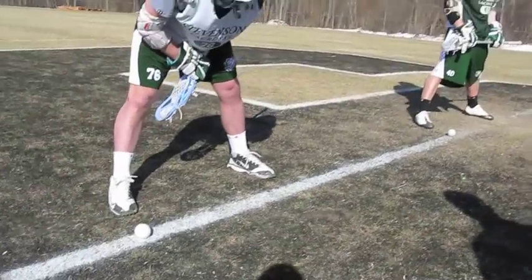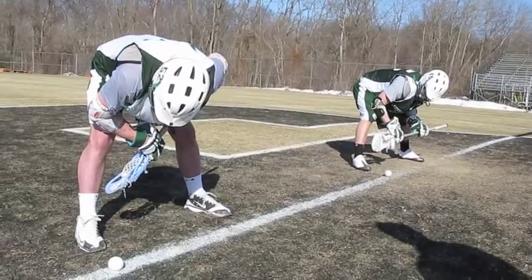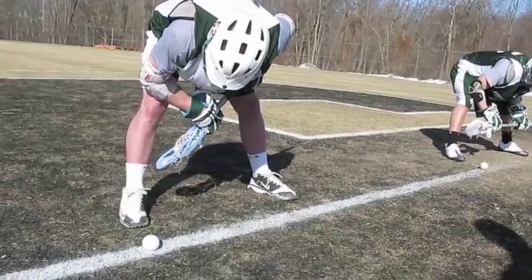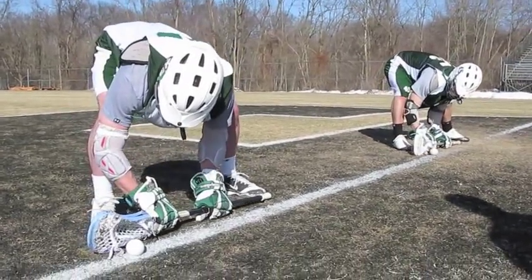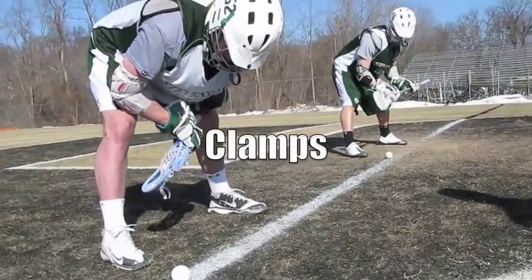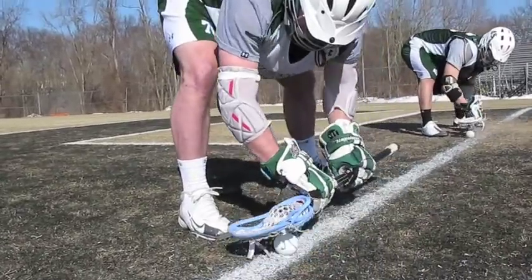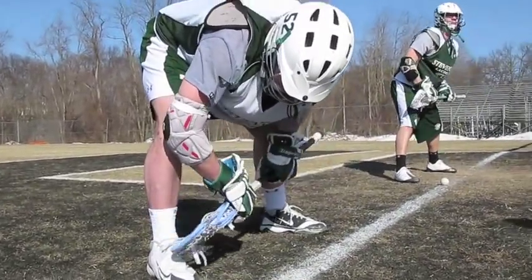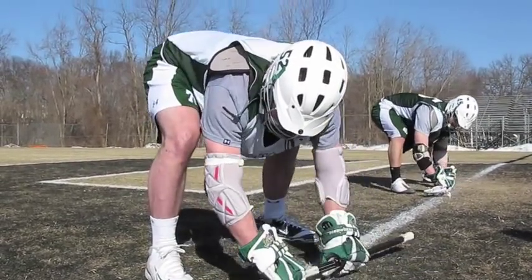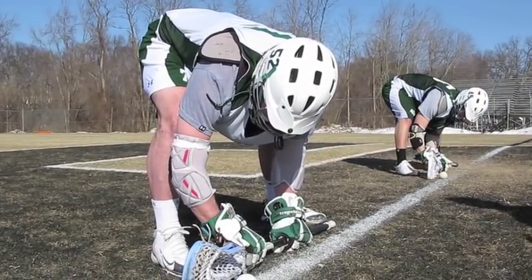The next drill is little clamps. Get the ball and keep the butt end on the ground. Clamp the ball at a 45-degree angle, bring it back to your spot, and do it again repeatedly. They really want to push and get a nice 45-degree angle when they do this. Notice how we keep their stick really low to the ground — no butt ends are coming off the ground. As you see, they keep their sticks flat and it really gets their muscle memory going.